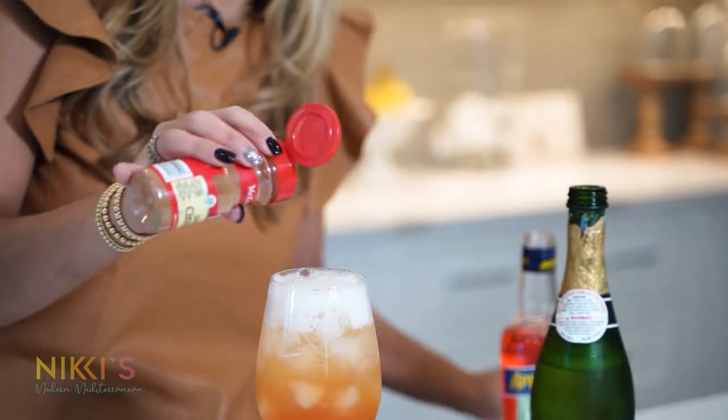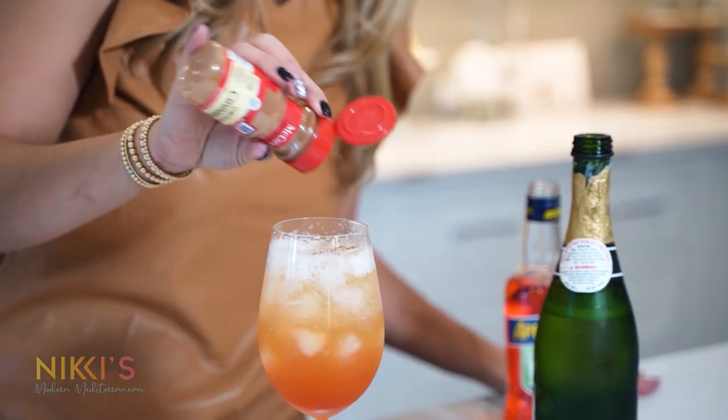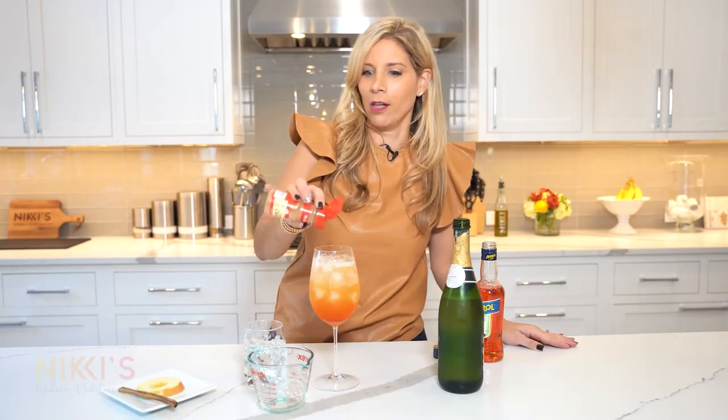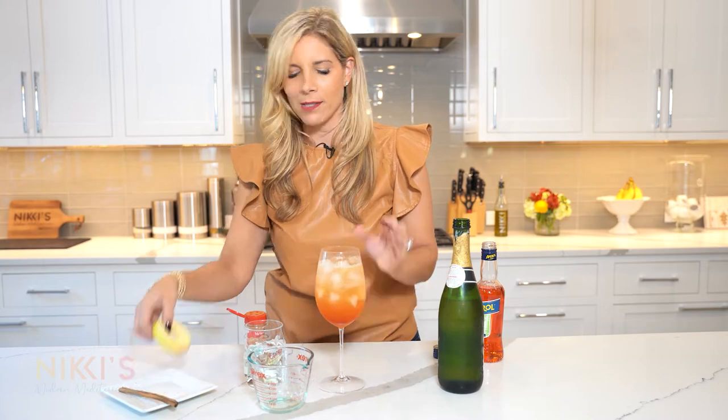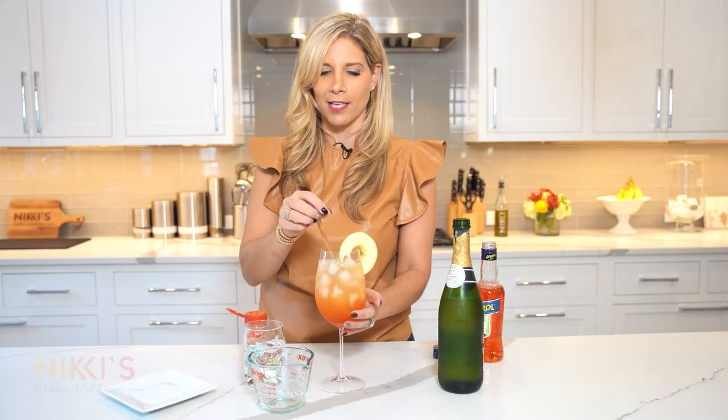We're going to sprinkle a little bit of cinnamon for garnish. This is just screaming fall, with a little cinnamon stick and an apple round. Look at this cocktail — perfect for your next fall gathering. I hope you enjoyed today's episode. Leave me a comment and don't forget to like and subscribe.